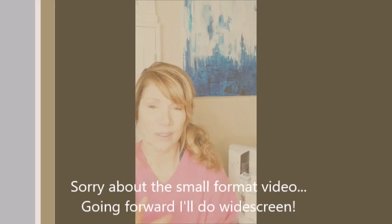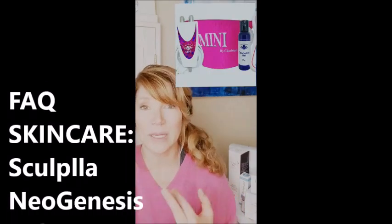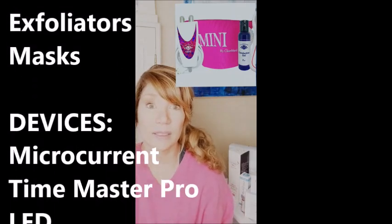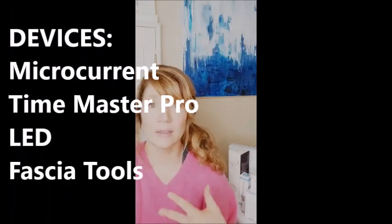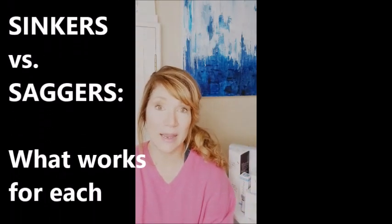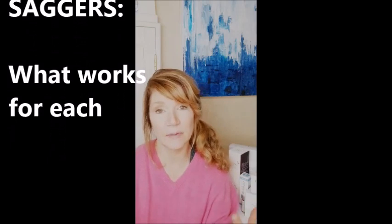Hi there, Karen with Ageless Beauty Pro here. Today in this video I'm going to cover a few things about some frequently asked questions that I get — what certain products do, what's the best lifting product, how to use the products. I'll cover the Sculplla line, the Neogenesis line, how to use them, and go over several different things I get from clients and customers.